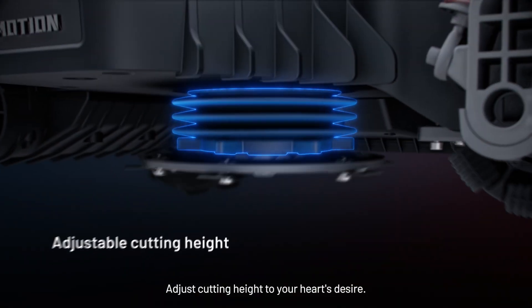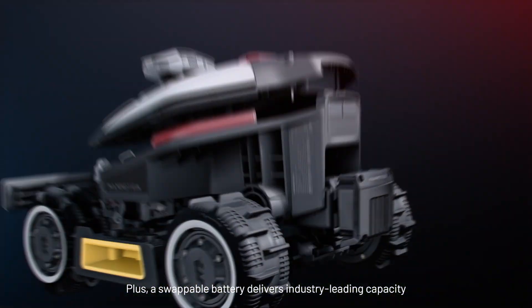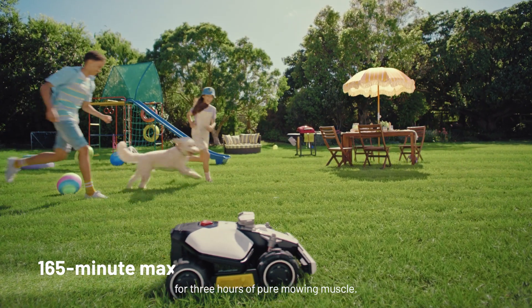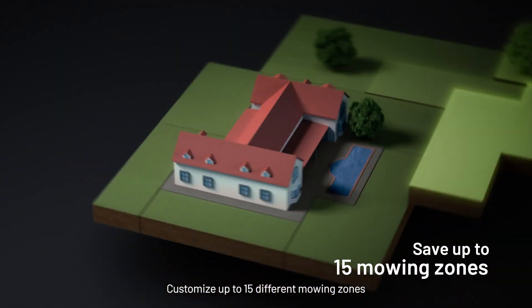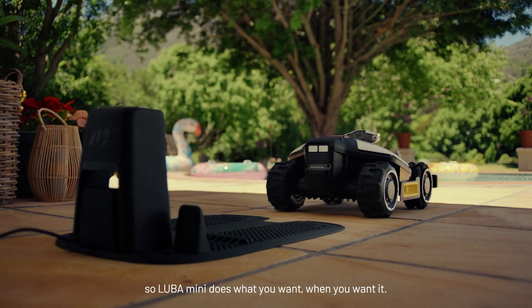Adjust cutting height to your heart's desire. Plus, a swappable battery delivers industry-leading capacity for three hours of pure mowing muscle. Customize up to 15 different mowing zones, so Luba does what you want, when you want it.